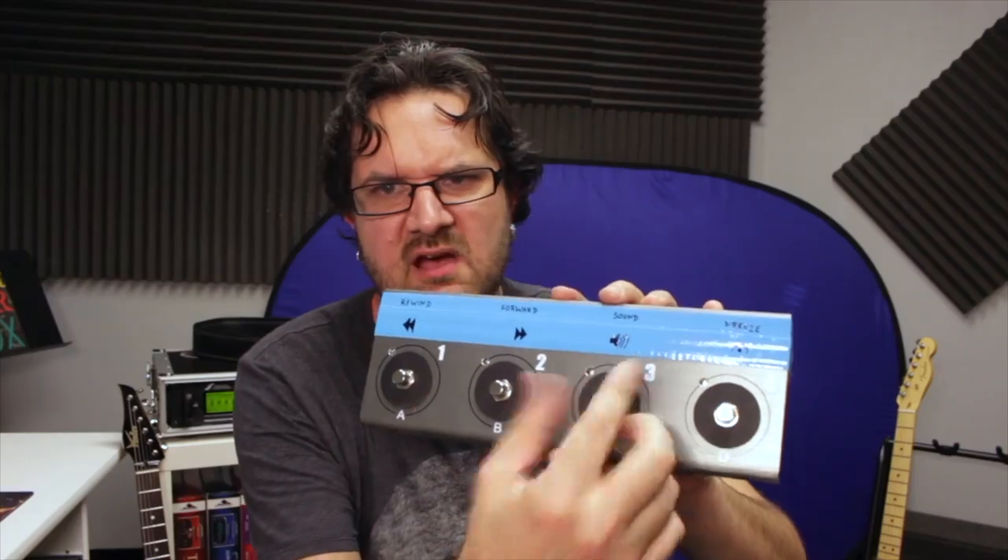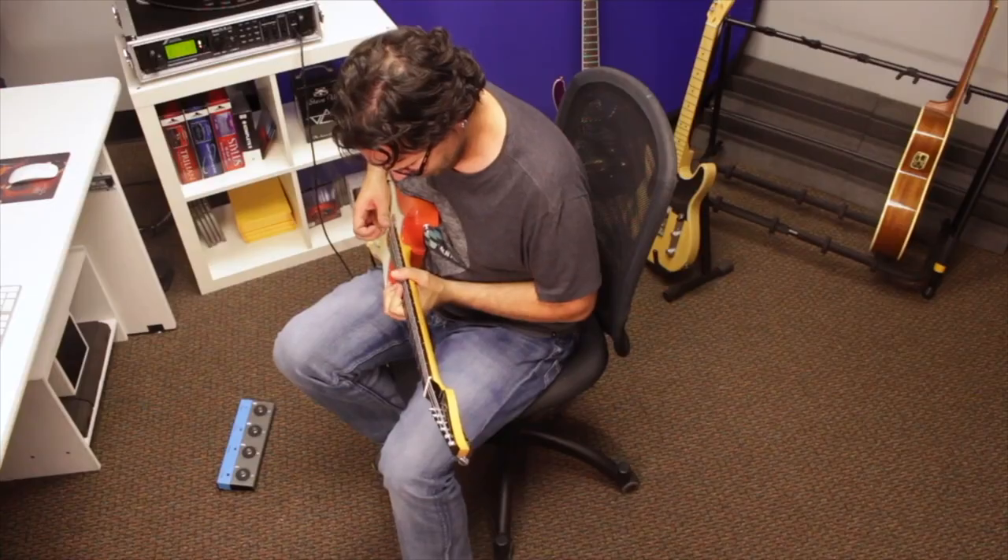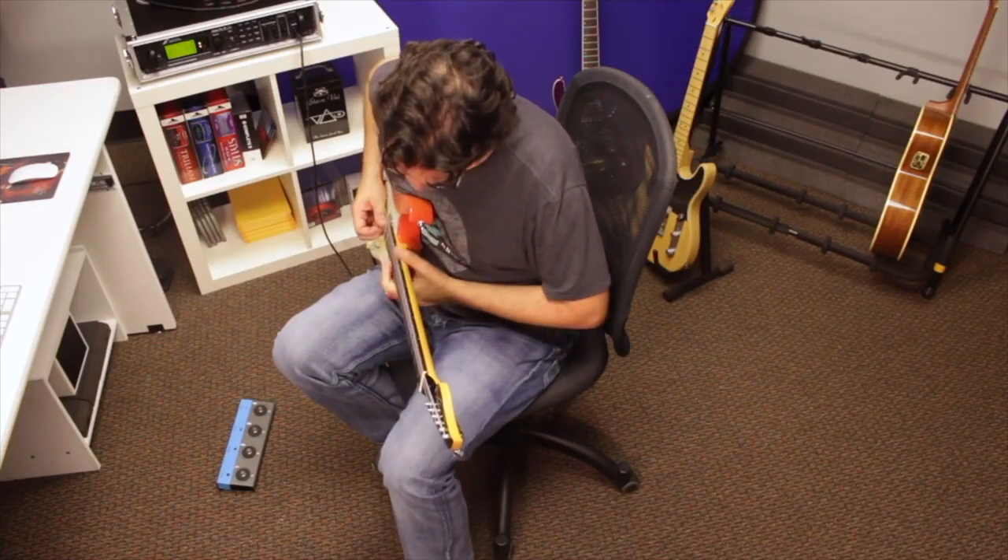Years ago, I had this dream — a literal dream — about playing my guitar and playing over a backing track, and then freezing the track so that I could play over it. I've been obsessed with that concept for years. I've been so obsessed with it that I actually filmed a prototype, like a mock-up video explaining the concept, and approached guitar companies, but it never came to fruition, unfortunately.